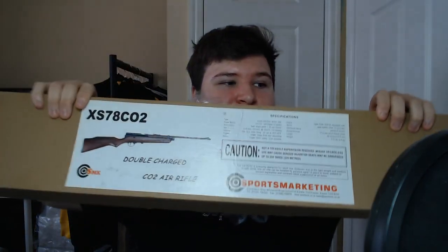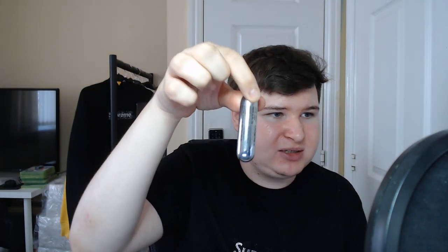This is the XS78 CO2 double charged bolt action air rifle. I bought this off of Pelpax for about £140. It was an entire kit — it came with 20 CO2 12 gram canisters, you put two of them in the gun, the gun itself, the scope, a bag, and also a tin of 250 .22 domed pellets, which was a pretty good deal.